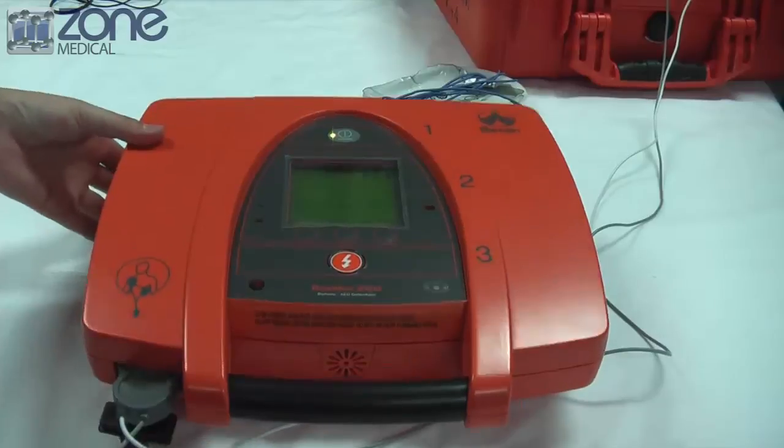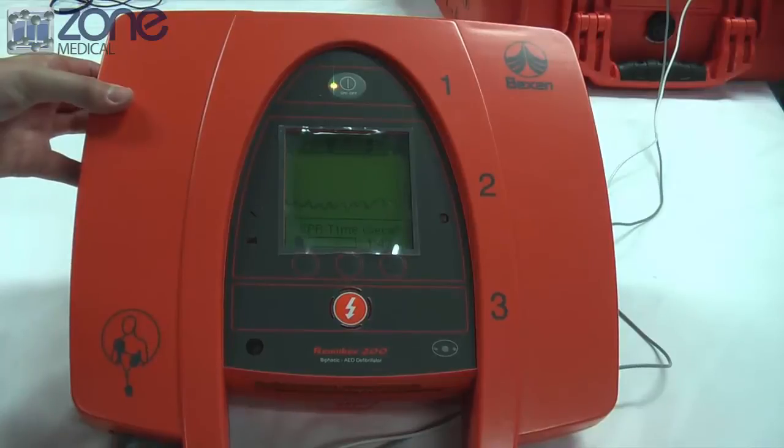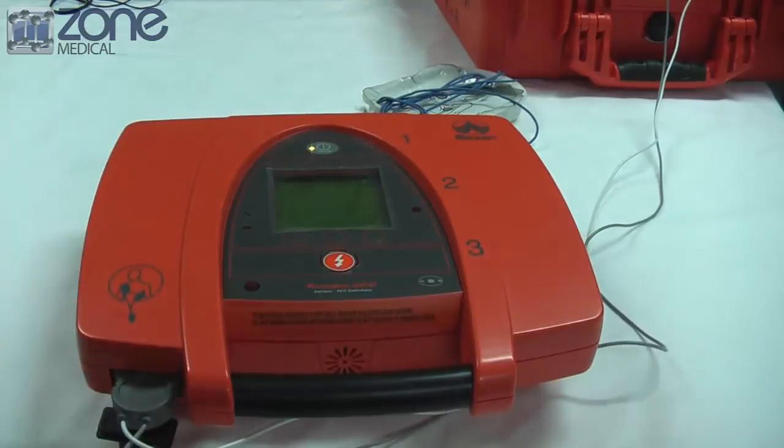The action icon also aids in the operation to complete the steps, making it very easy to use for anyone. It is very suitable for public use. There is a five-year battery shelf life along with a five-year warranty on the device itself.